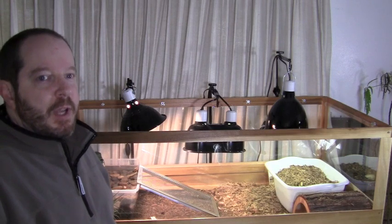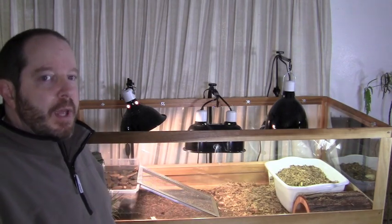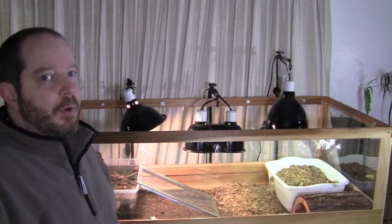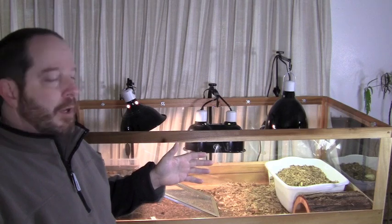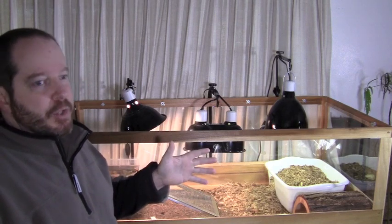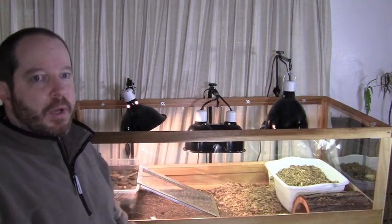Hey, it's Mike. I'm going to talk today about putting my ornate box turtles in hibernation. It's now November and typically at the end of November I want them in hibernation. Most box turtles will hibernate between November and March. Typically they don't come out of hibernation until the air temperature comes around 70 to 80 degrees.